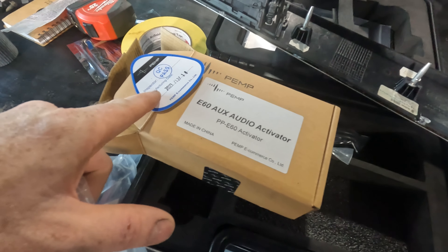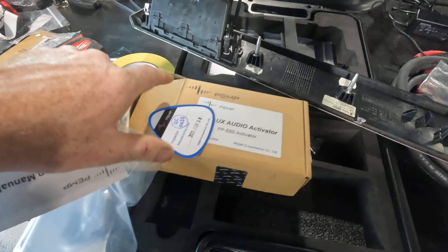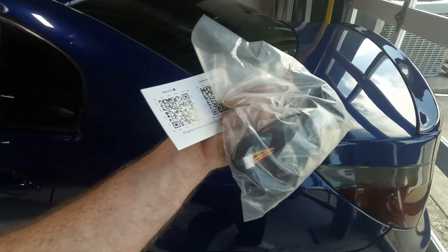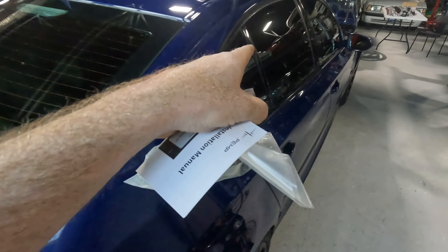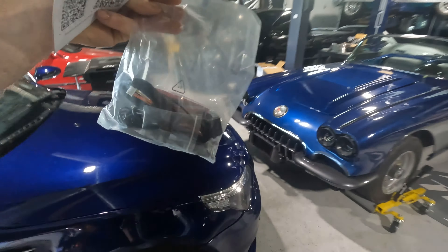So I got this auxiliary activator from PEMP, and if you guys get really creative with your box opening when you get stuff off Amazon - so this is what we get. From my understanding, we're not going to have to wire in the actual auxiliary input, because the auxiliary input that would normally go into the harness is technically in the new harness from our new screen. So all we need to do is plug in the inline adapter and follow the steps, and hopefully it will activate the auxiliary on the factory CCC, which this car didn't come with.